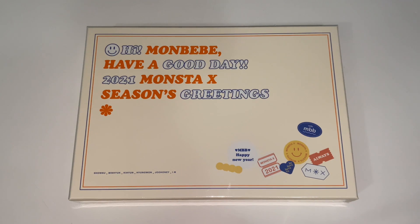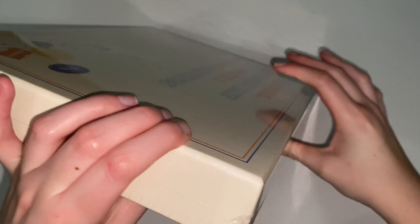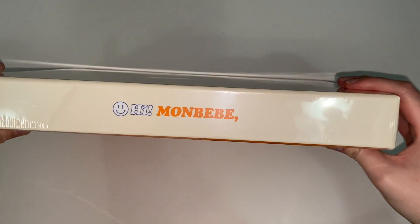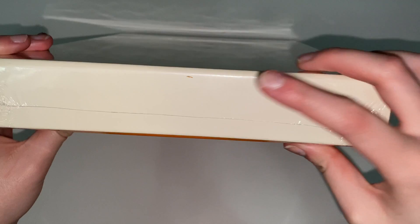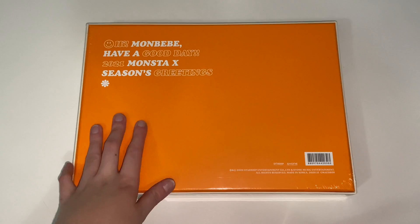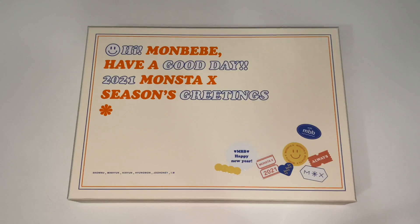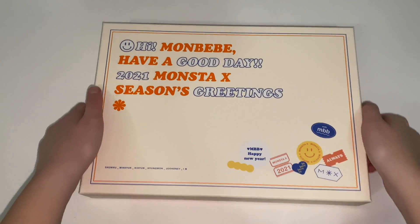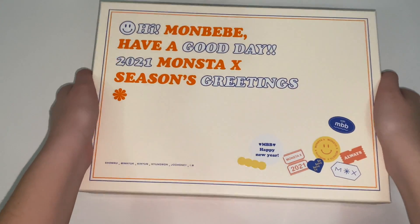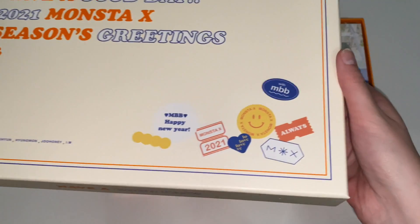Hi guys, welcome back to my channel! Today I'm here with Monsta X's 2021 Season's Greetings and I'm so excited to unbox this. The packaging is so cute — this is what the sides look like, it's still in the plastic. I did buy this from my local K-pop store. I'm going to quickly take it out of the plastic and then we can get started. It says 'Hi mama bae, have a good day' — so cute!